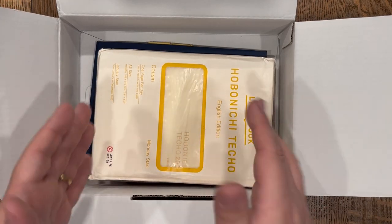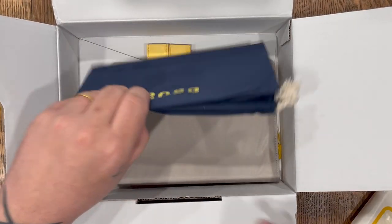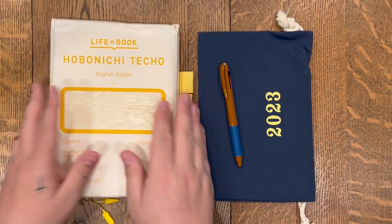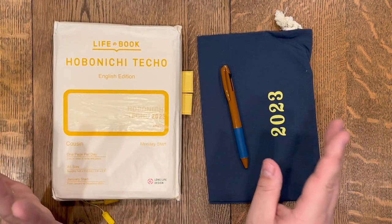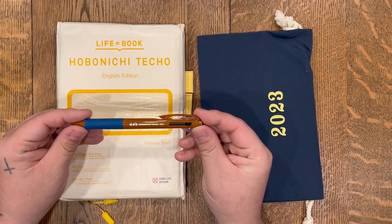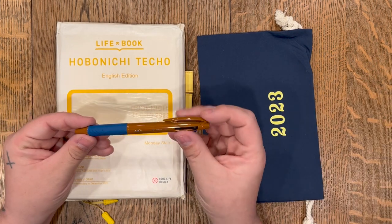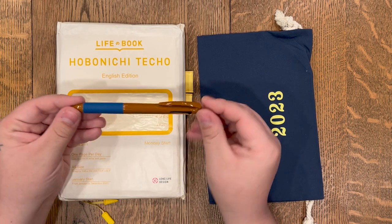So here is the planner — I'm going to pull everything out. Everything is out. I've got the planner here, the cover that I ordered which I'll look at in a minute, and the complimentary pen that they send with this. This is a Uniball Jetstream pen with black ink, blue ink, and red ink, all 0.5 tip. What's great about this pen is it's got retro vibes, which I really love.